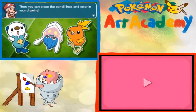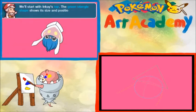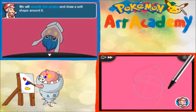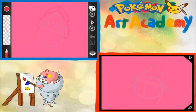And then you can erase the pencil lines and color your drawing. Let's start by sketching Inkay's details now. We'll start with Inkay's top — the green triangle shape. Inkay's Illuminati confirmed. Shows its size and position. We'll smooth the angles and draw a soft shape around it. So we're going in with the pencil. I hope maybe there's like... Oh, there's no tracing today.